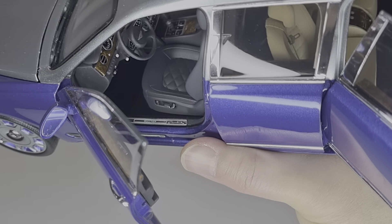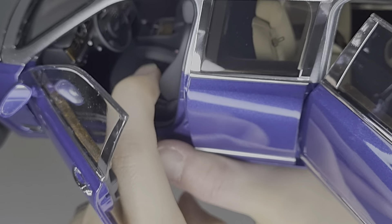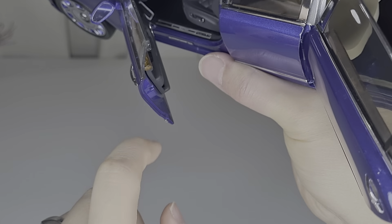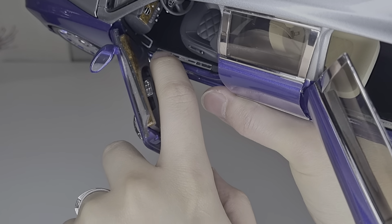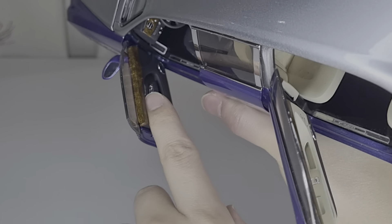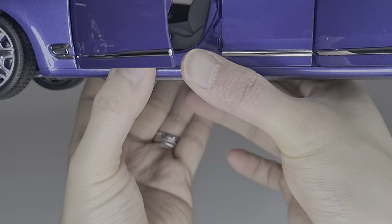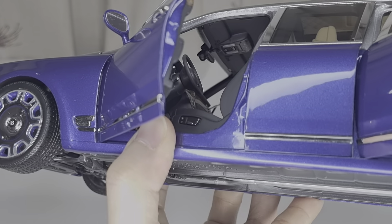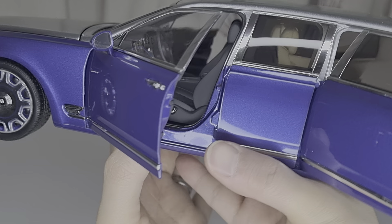All the little knobs and buttons in the interior are very clear and nicely done. The seats are nice soft plastic. There are chrome effects on the door seals, a wood effect on the front dash, and even the speaker has a little chrome surround. It looks really polished and high quality. All the buttons on the door are also decent. Absolutely no problem with the interior detail. On the roof you can also see light controls.